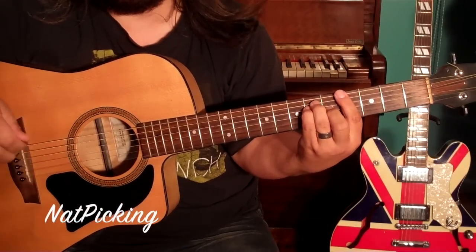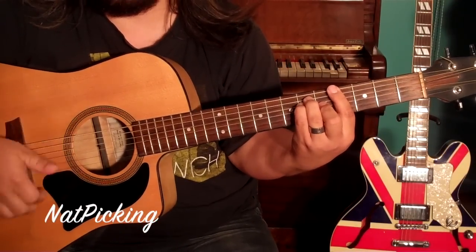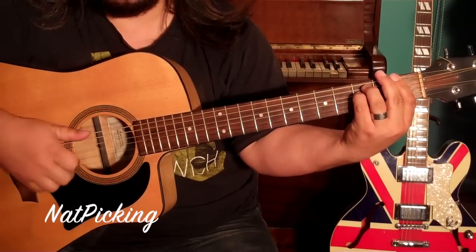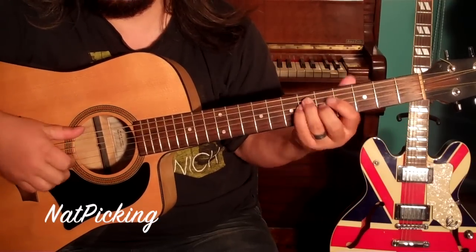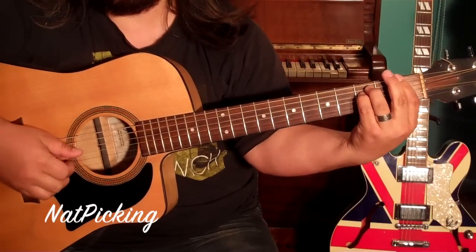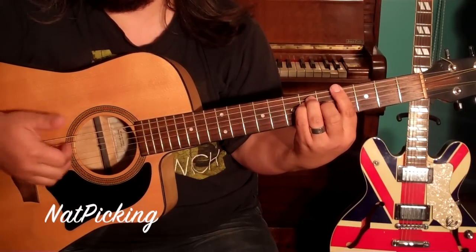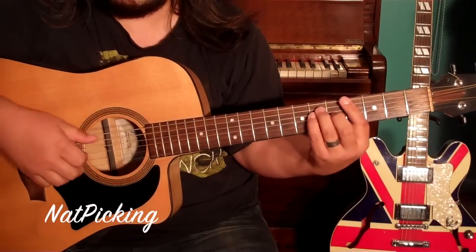Alright, so for the chorus, again A-flat — okay, twice this time. F minor, twice. And back again to A-flat, then F, C minor 7th. Then back to the top of the chorus, so twice as long this time.